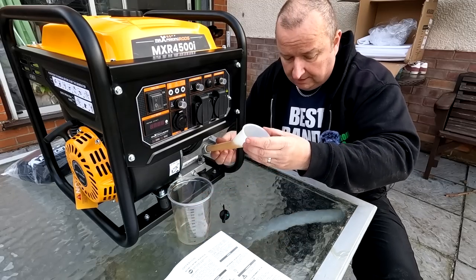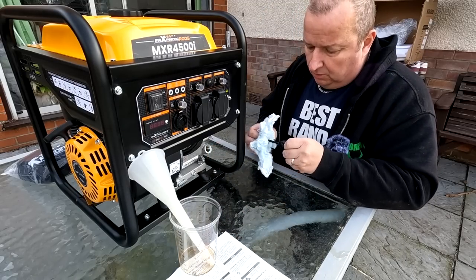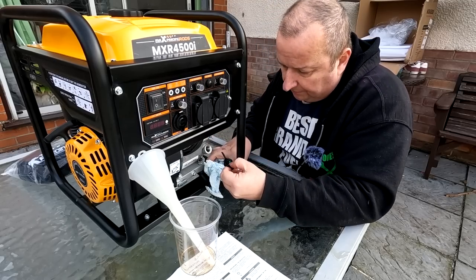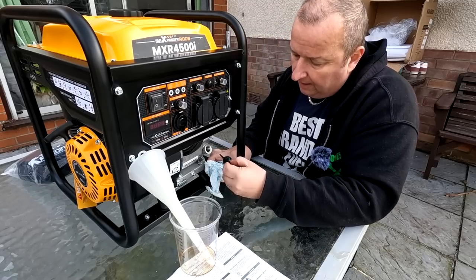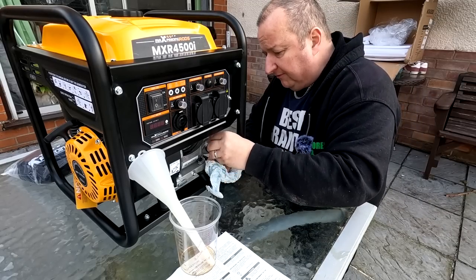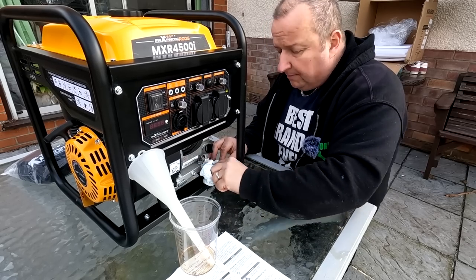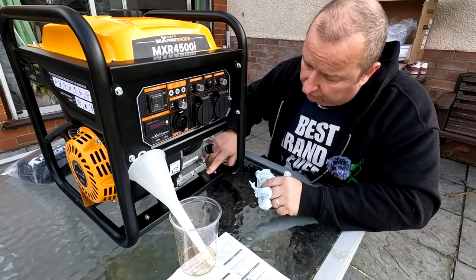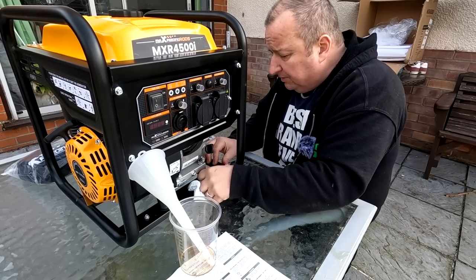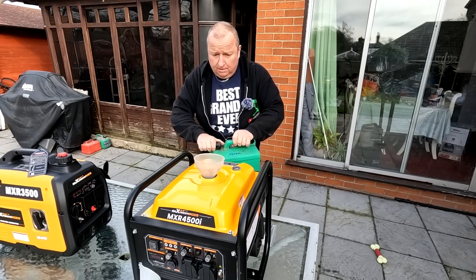I've just put in 550ml because I didn't know how much oil was already in there, so I didn't want to overfill. The dipstick reading shows it's right in the middle — I'll leave it there, run it first, then check again afterwards. Make sure you wipe up any drippage as well, because just below there you've got rubber engine mounts, and if you get oil on them they can go spongy after a while — so wipe any spills off.